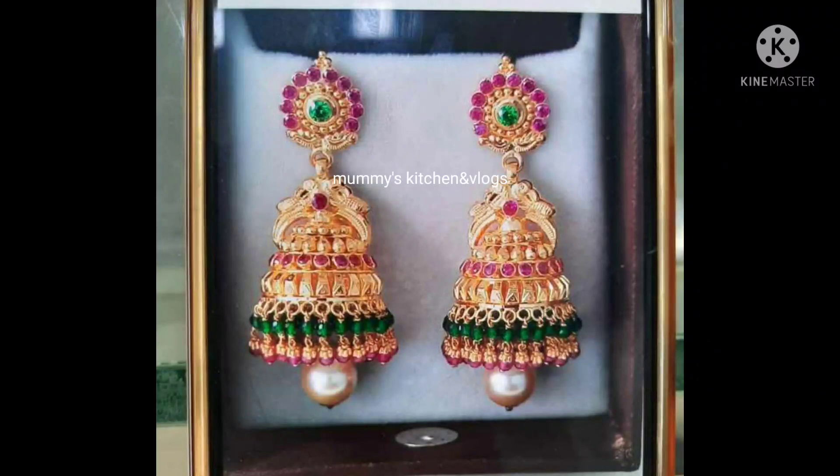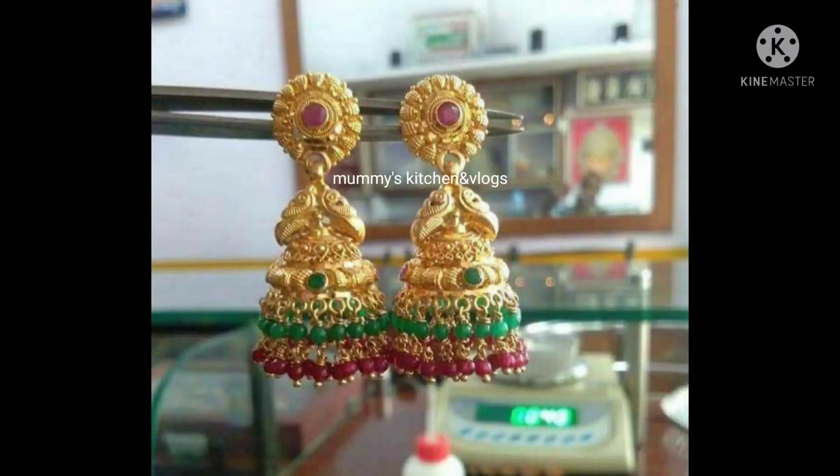I am going to hand it over at the edge of this earring. This design is similar to the design. There are stones here. This is about 10 grams of earrings.